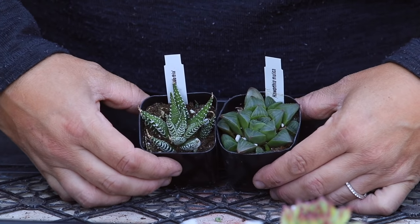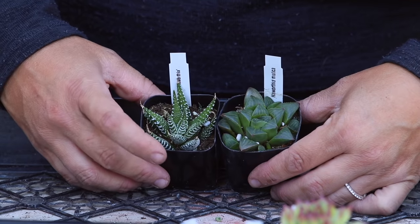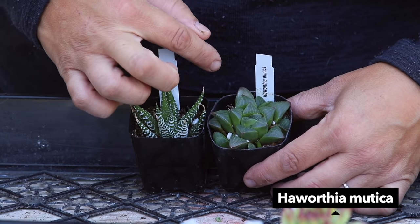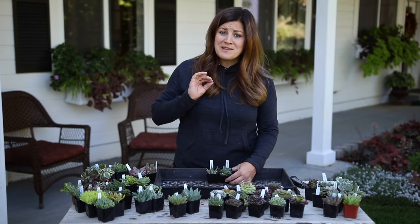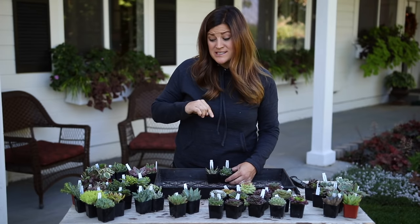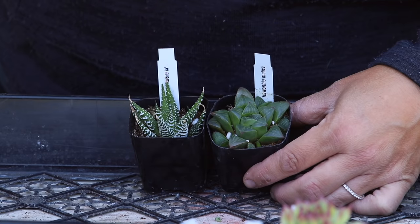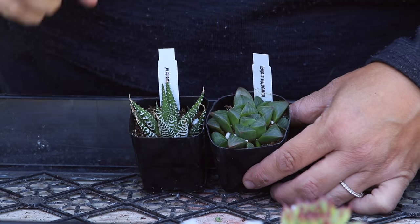First off we've got these Haworthias - this one is a zebra Haworthia which I use a ton of in arrangements because of the white variegation on the leaves, they really shine. And this is a Haworthia mutica. There is a tag so you can see it - we'll make sure we put the names up on the screen. I love the look of this one, it almost looks kind of watery. I've always liked the leaves of that style of Haworthia.